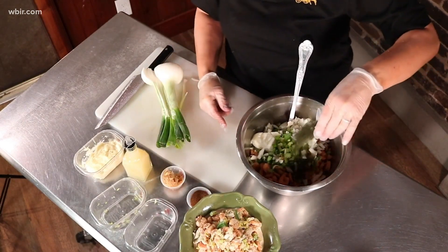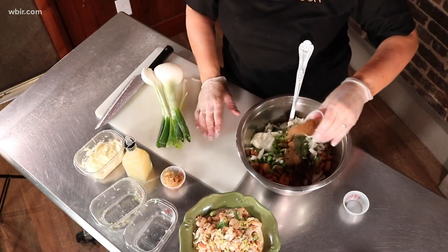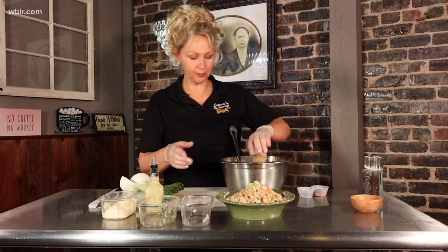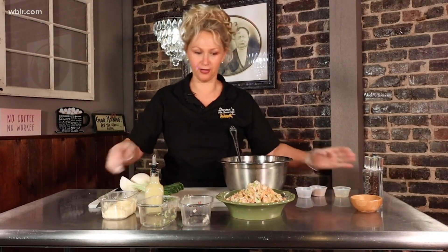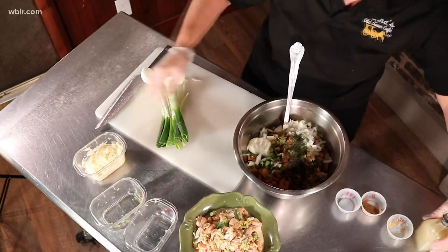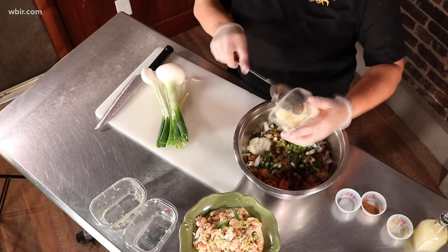I've got about a teaspoon of dill and about a half teaspoon of Old Bay, and I've got a tablespoon of garlic — we've got to put garlic in everything here. About a tablespoon of lemon juice and then about a half a cup of heavy mayonnaise.